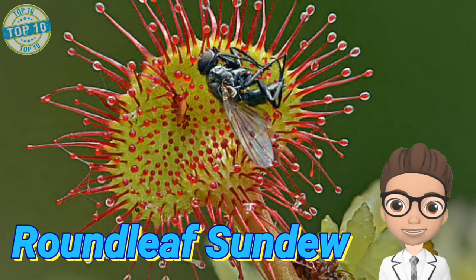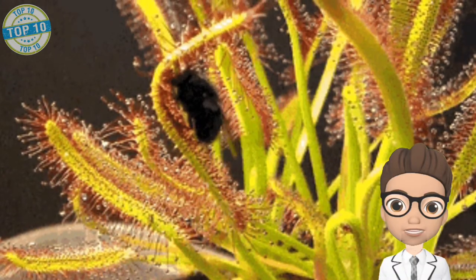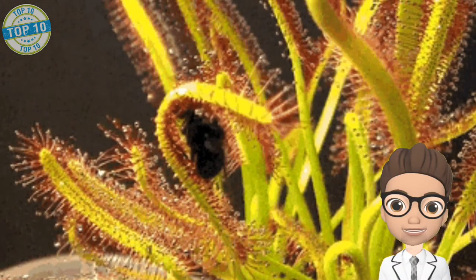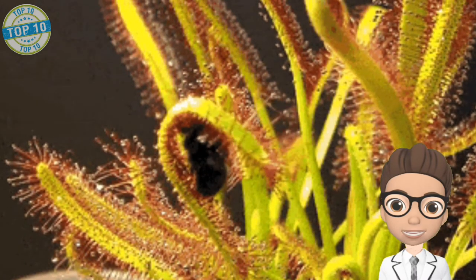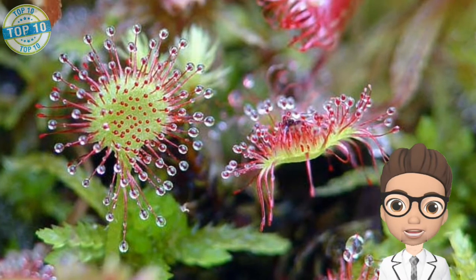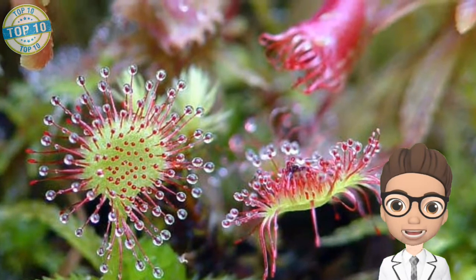Roundleaf Sundews can be found living in moist habitats with poor nutritional soil. In fact, plants living in soil that lacks nutrients is the only reason they trap insects as food to fulfill their nitrogen needs. Roundleaf Sundew plants mostly grow in soil that is moist and swampy but not too wet.